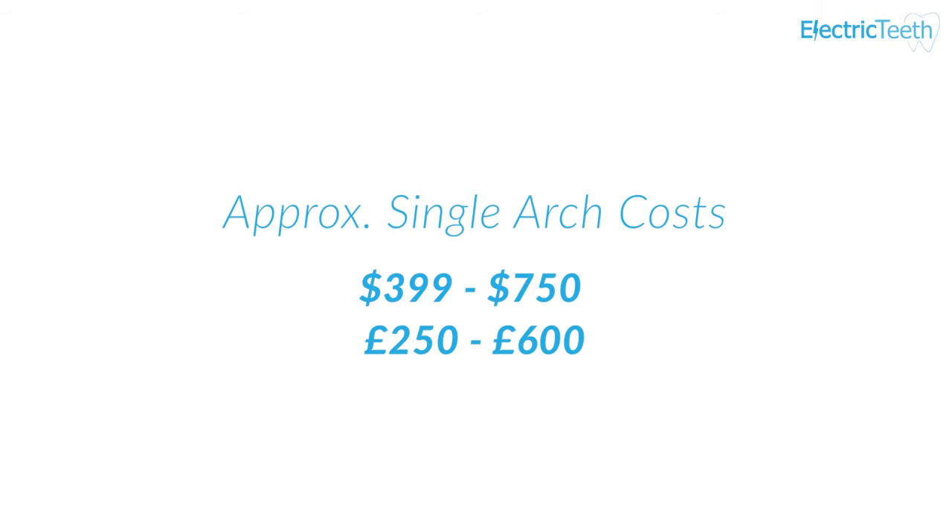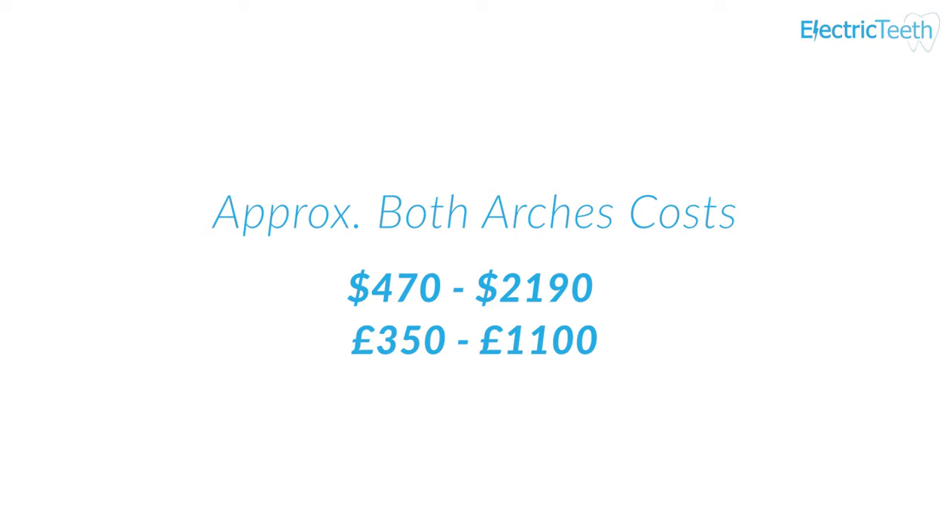There is also the cost to consider. Some veneers are cheaper than others — those instant non-custom ones are the cheapest. But if you're going for a full set for both upper and lower arches, it can get expensive. For a single arch, you're looking at somewhere between $399 and $750 — or £250 to £600 — depending on the company. For both arches, you're looking at somewhere between $470 and $2,190, or around £350 to £1,100. So those are quite expensive for a little bit of plastic that fits over your teeth.